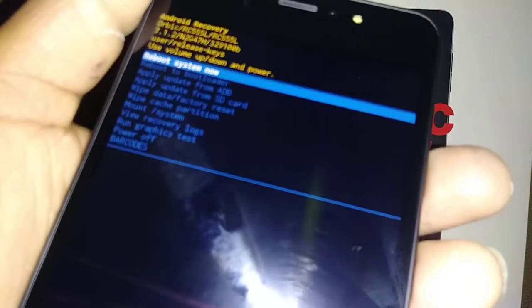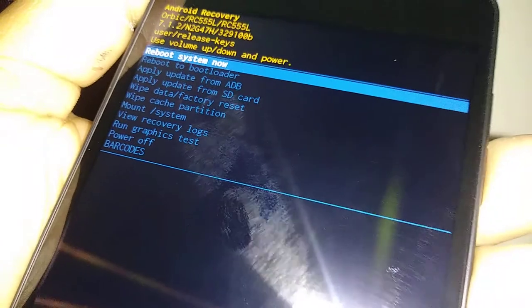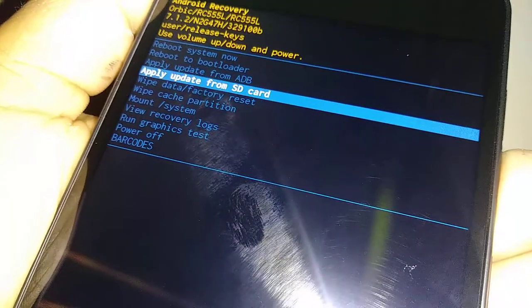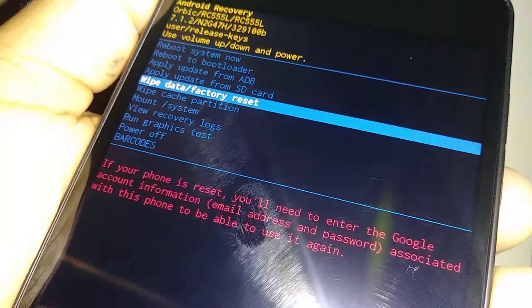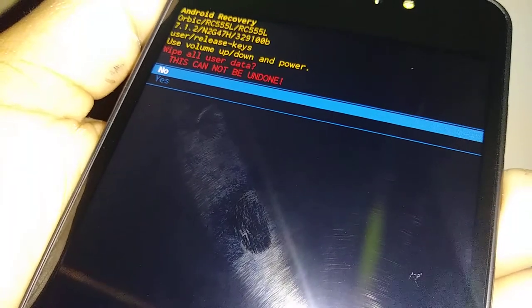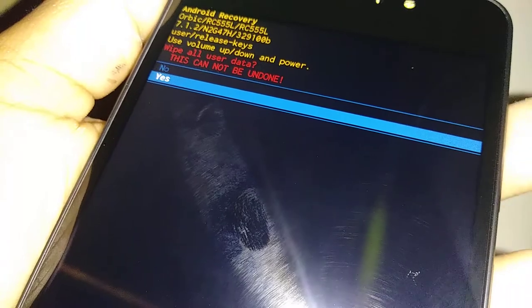Using volume down, scroll and highlight 'Wipe Data Factory Reset.' Using the power key to select or enter. The next step is to confirm — everything is going to be deleted from the phone's memory. If you are ready and agree with this, press the power key.